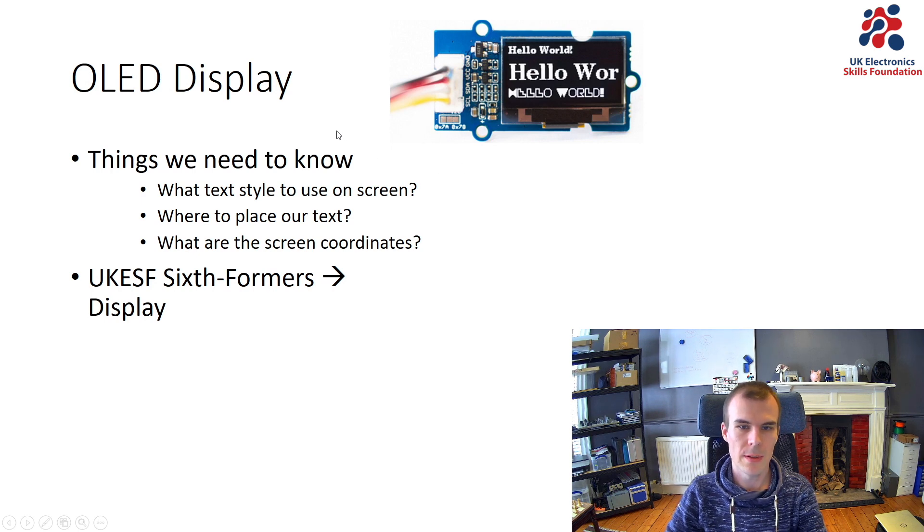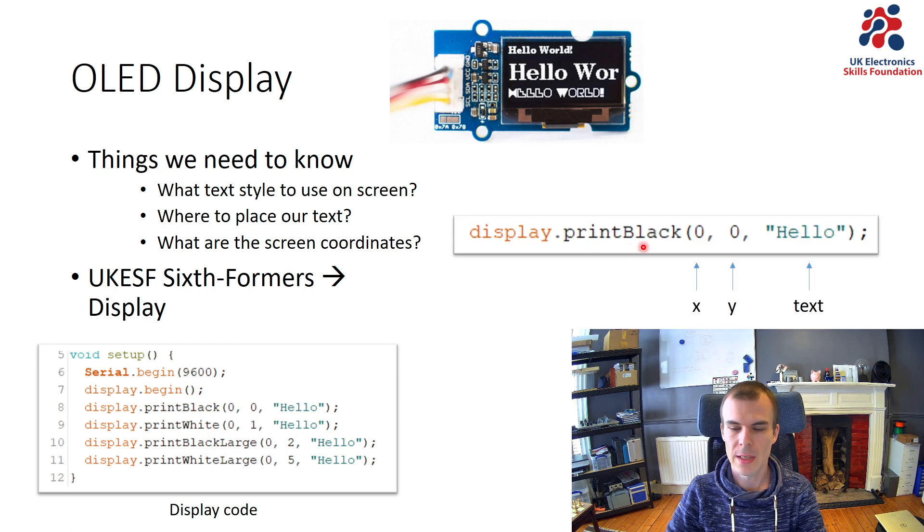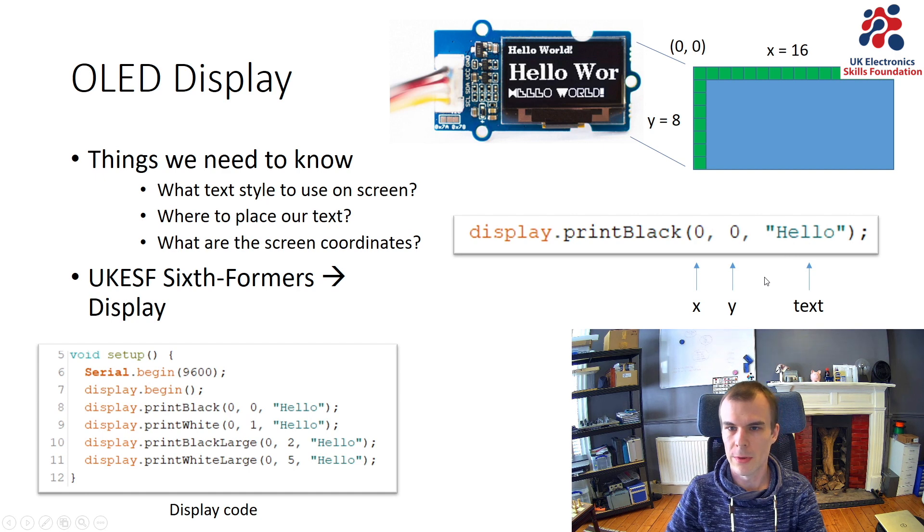Next thing is the screen. We want to decide what text style to use, and where to place the text — for which we need to know the screen coordinates. I went into the display example in the sixth formers library and looked in the setup function. I tried all the text styles and picked the print-black display for showing my angles. I started by printing the word 'hello' at coordinate 0,0, looked at the screen, and saw it starts at the top-left — printing 'h' first, then the full word. So I now know the length of a five-character word at coordinate 0,0.